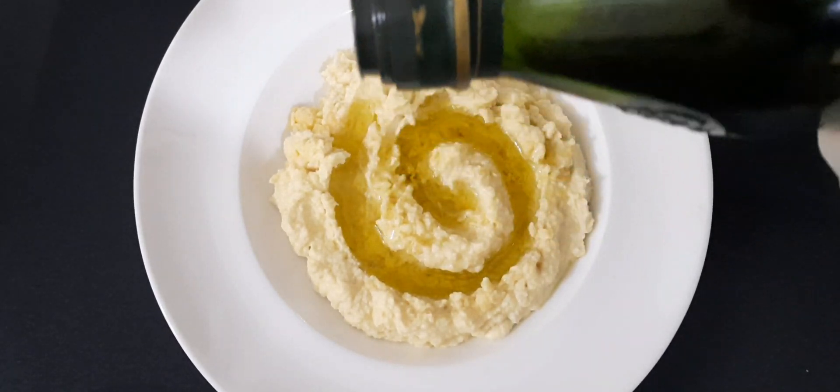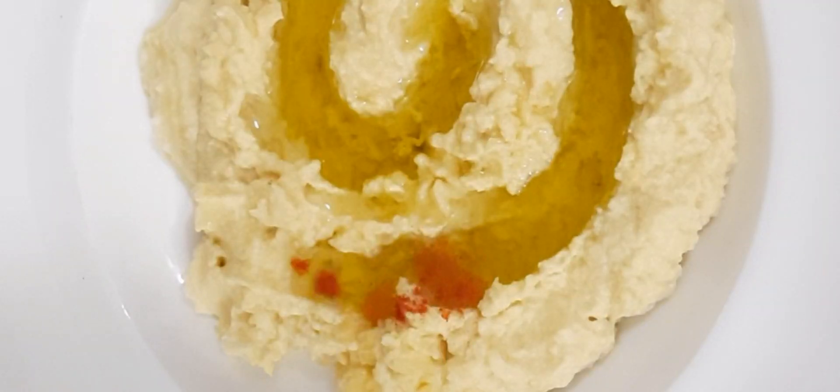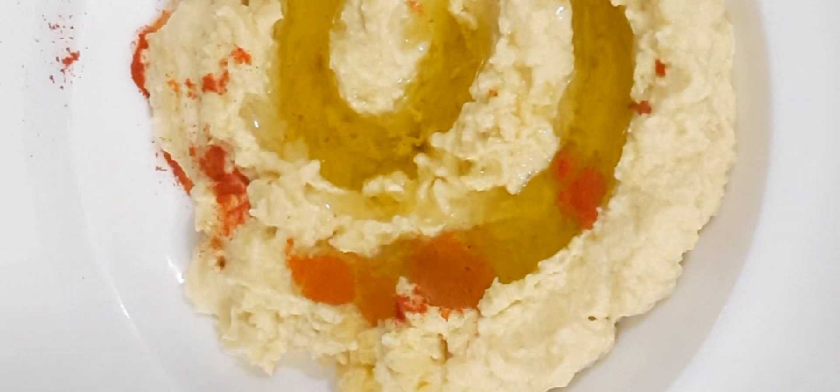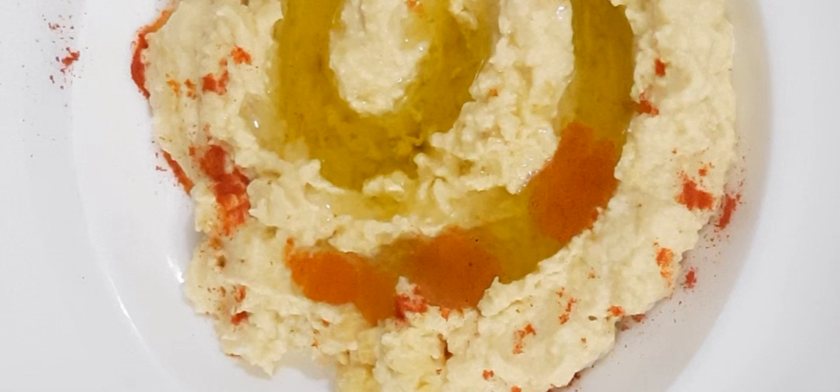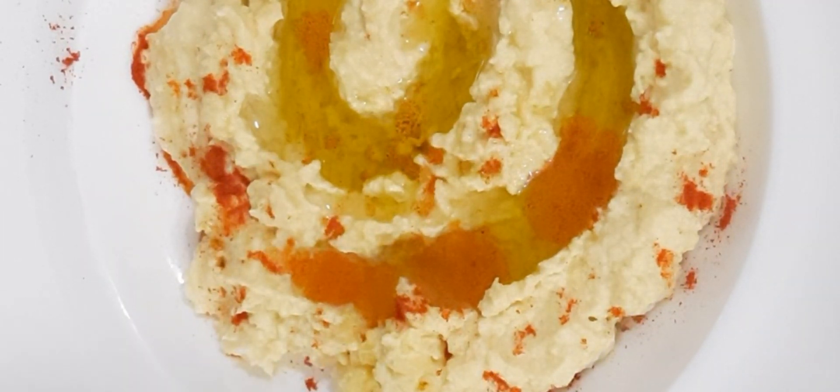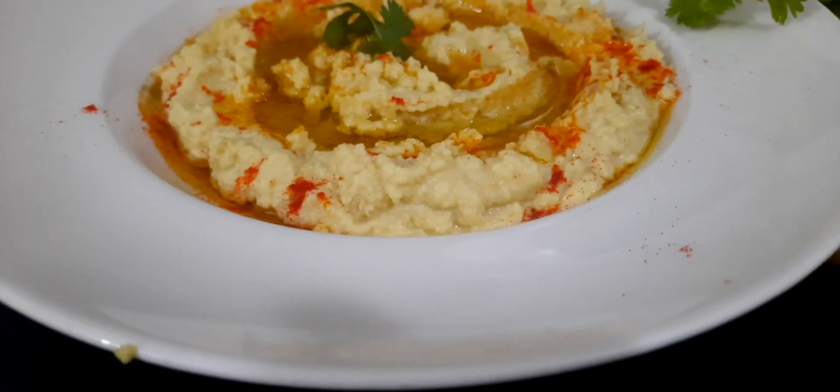We're also going to add some paprika on top. This is hummus — you can eat it with paratha or Arabic bread for breakfast. Thank you so much, and don't forget to subscribe and click the bell icon!